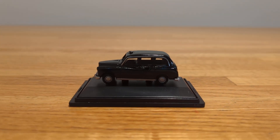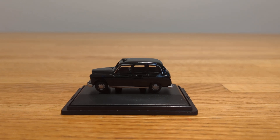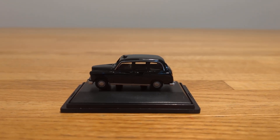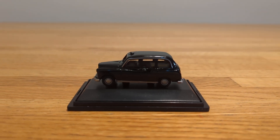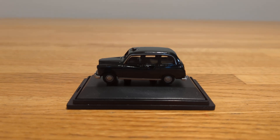Hello everyone and welcome back. This review is going to be of another Oxford die-cast taxi, and I'm going to get right into it. It's just a plain black taxi, and this one is model number 76FX4001.